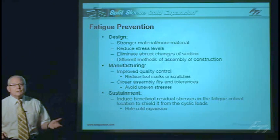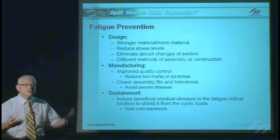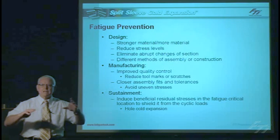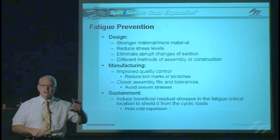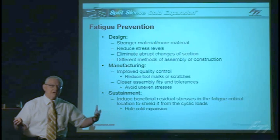So what do we do to prevent fatigue cracks? In design, we can actually use more material — we can make it thicker — because stress is a function of the load divided by the cross-sectional area. So if we make the structure thicker, we can actually reduce the stresses and extend the fatigue life, but that carries a weight penalty.